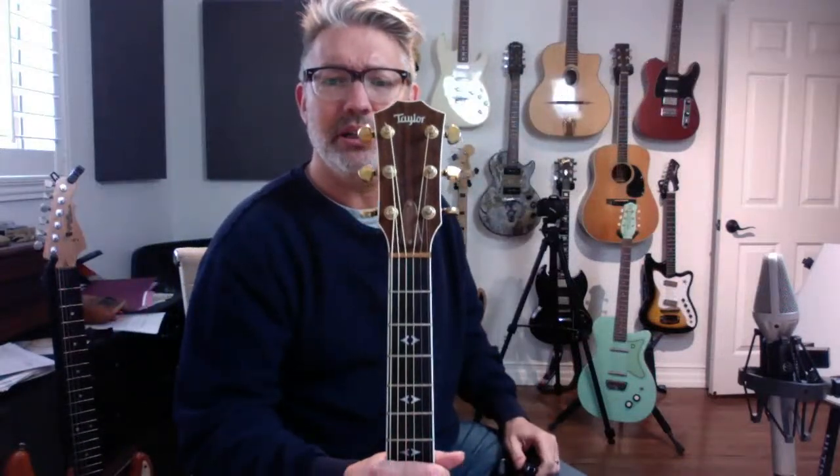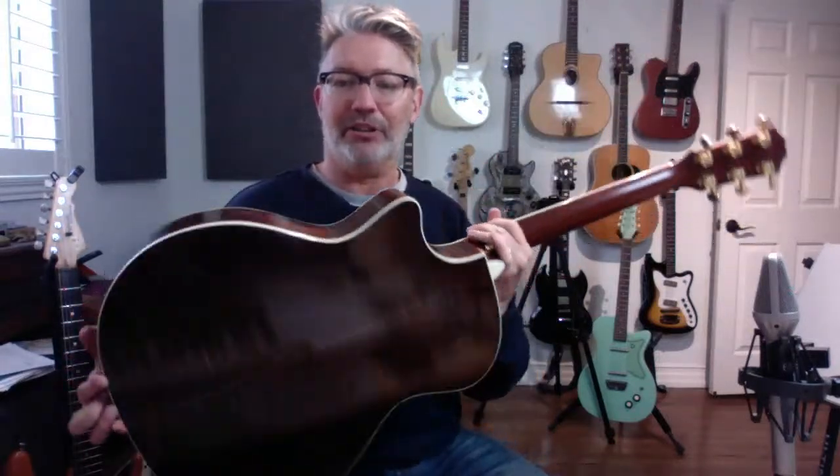This is a Taylor 814 CE — the C stands for cutaway and the E means it has a pickup. It's from 1997, so it doesn't have the newer volume control system. I got it when I was teaching clinics for Maranatha Music and Taylor was one of the sponsors. Spruce top, rosewood fingerboard — I'm pretty pathetic about the detailed wood specs beyond that.